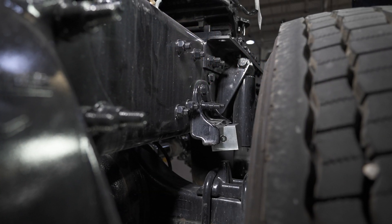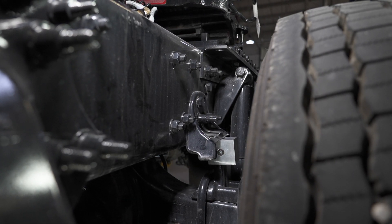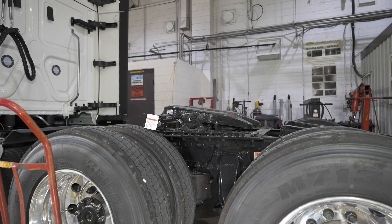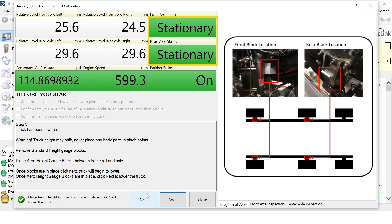The truck will begin to lower until the blocks are resting on the axle bump stops. The truck will then raise a quarter of an inch. The truck will come to a complete stop and the panel will display Stationary for the front and rear axle statuses.